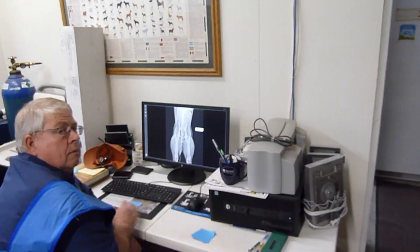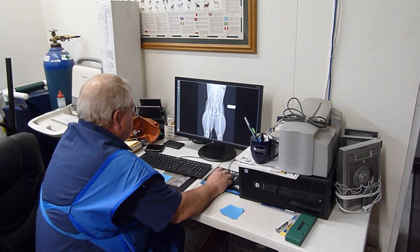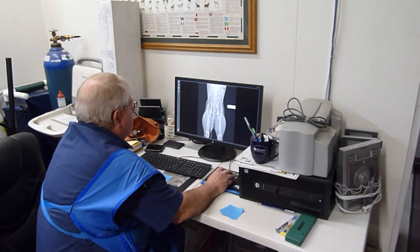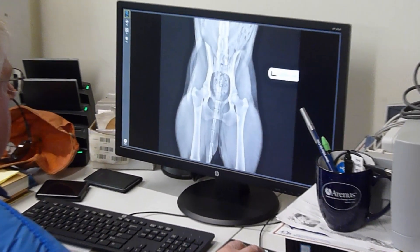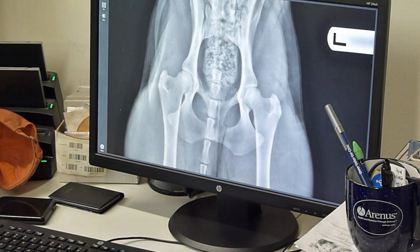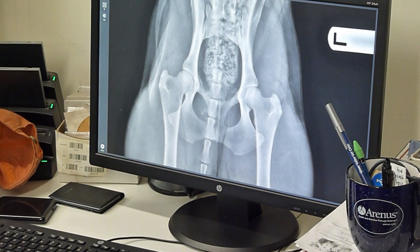Dare I say it, but we've got three in a row. This is where our patella is. We're over the shift. Our traders look good. Ilium looks good. I think that's a good shot. And I can zoom in. Look at the line of that acetabulum — it's over 50%. So those are really nice looking hips. Okay. Thank you.